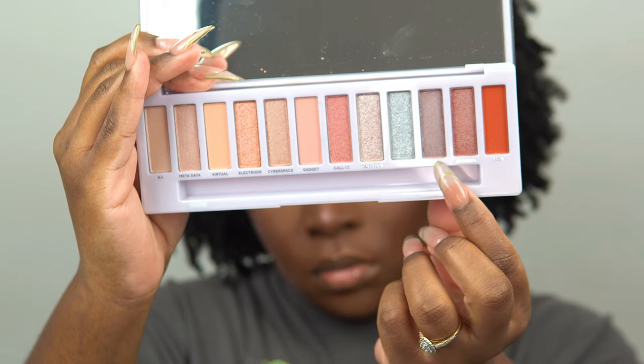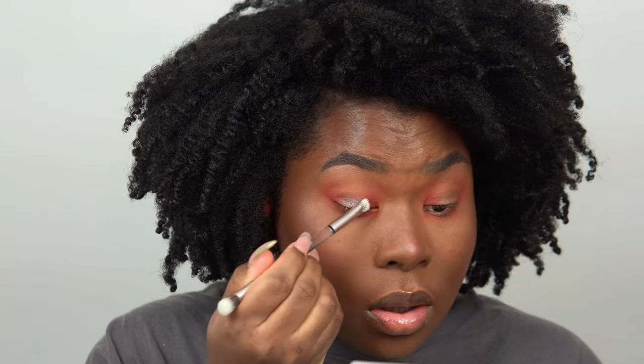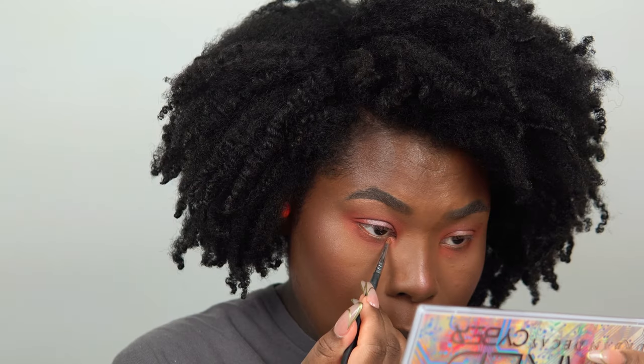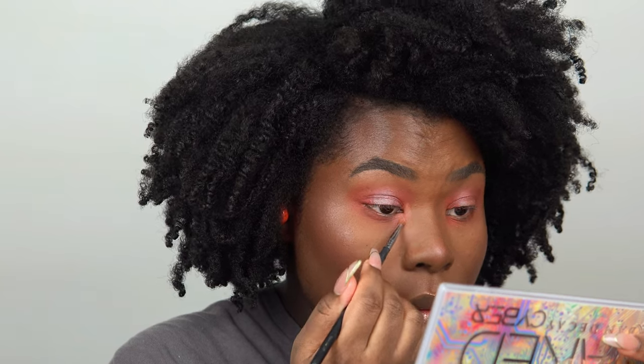I'm taking the next shade and applying it on the center of my eyelids — it has some beautiful blue and brown reflex that looks even better in person. I'm packing this on and then layering the next shade over top. I apply a brighter shade in the lower and upper inner corners — it has a yellowish, creamy, beige-peach undertone — to really brighten up the eye look.